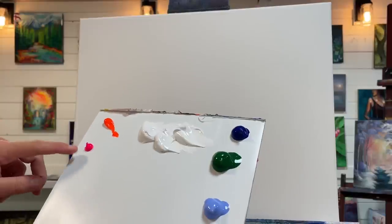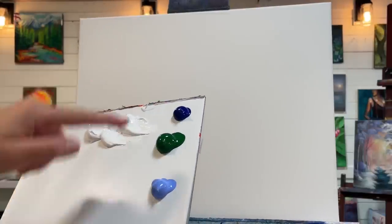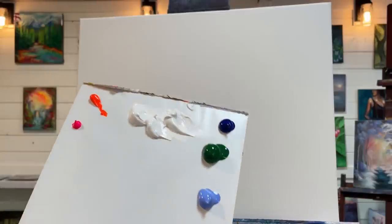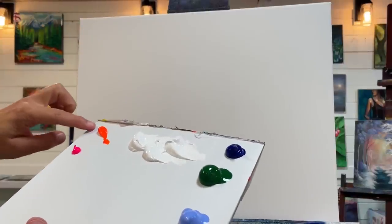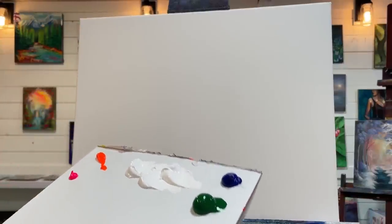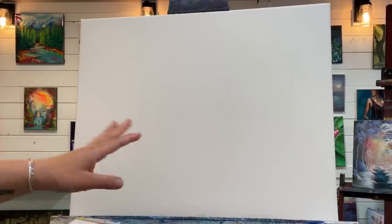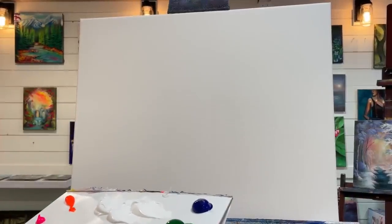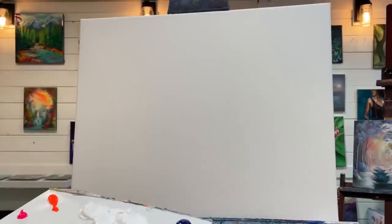Here we've got neon pink, neon orange, titanium white, phthalo blue, sap green, and light blue violet. What I want to do first is start with a beautiful morning sunrise using a little bit of pink, orange, and white. I'm going to add a little bit here in the foreground hitting the snow, and then dry that off and come in with our first layer of trees. If you're ready and excited to paint with me, hit that subscribe and let's begin.